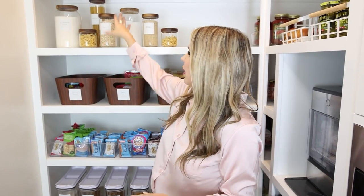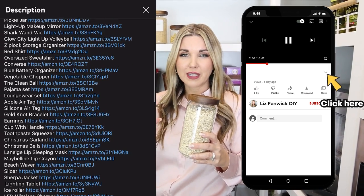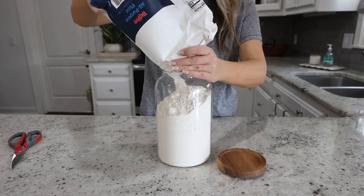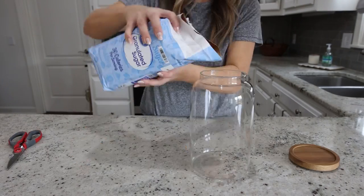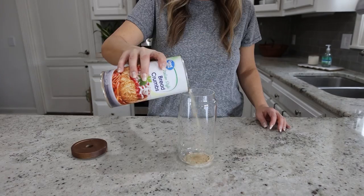On this shelf I went with glass containers — they're so pretty. You can get them in a set off of Amazon, and everything I'm showing you I'll link in the description box. One of the things I really wanted in this pantry was dark wood, which was actually a lot harder to find than bamboo. I found these different sets of dark wood containers, and in these I put my all-purpose flour, spaghetti, oats, and breadcrumbs.